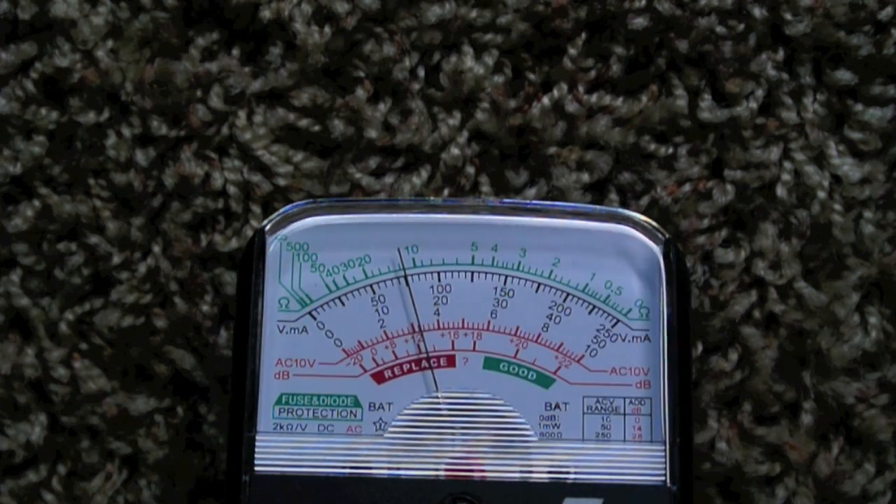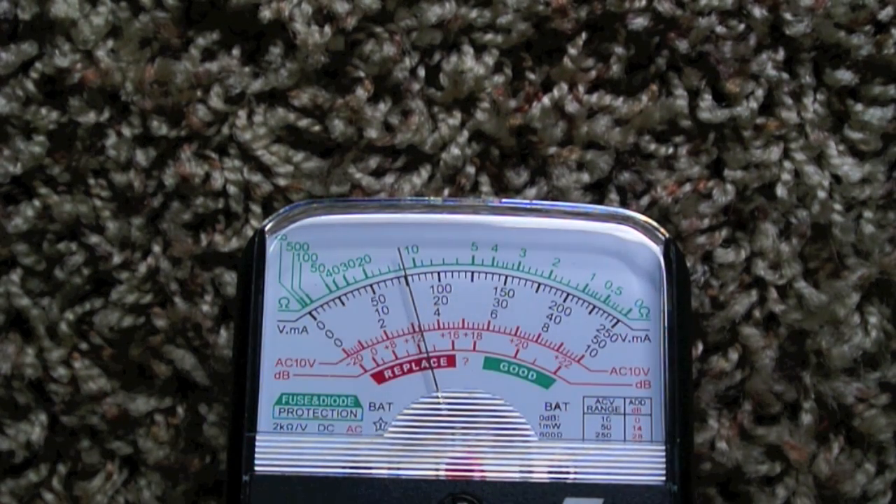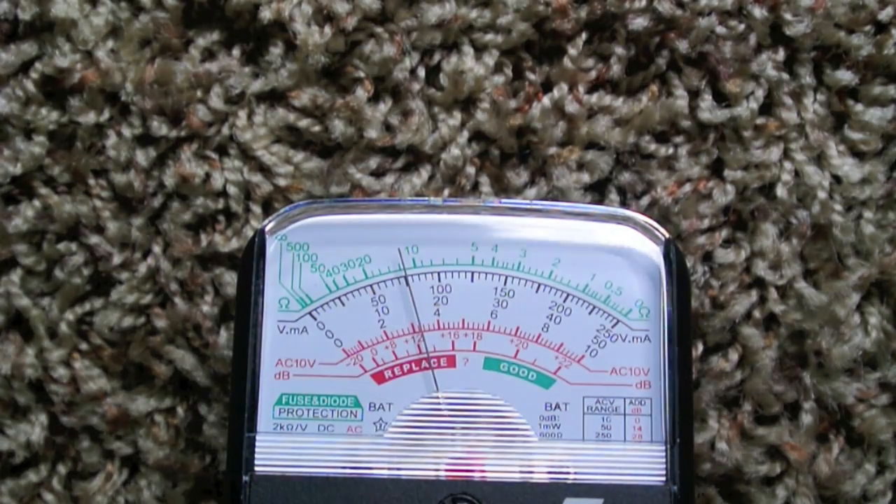Right there — did you see that little increase in voltage by about a volt? That's the alternator kicking in.